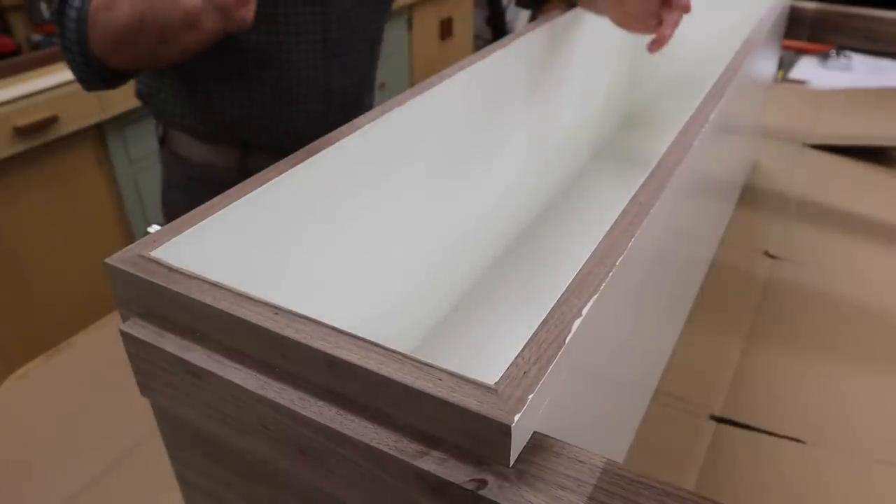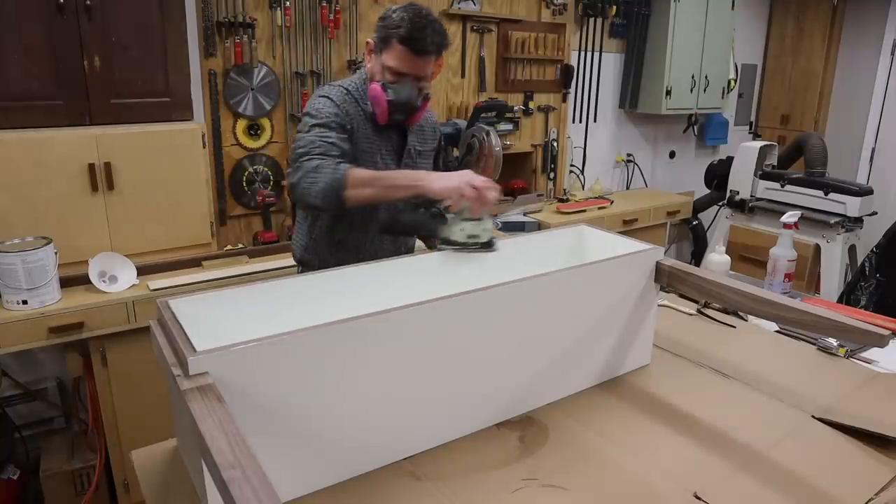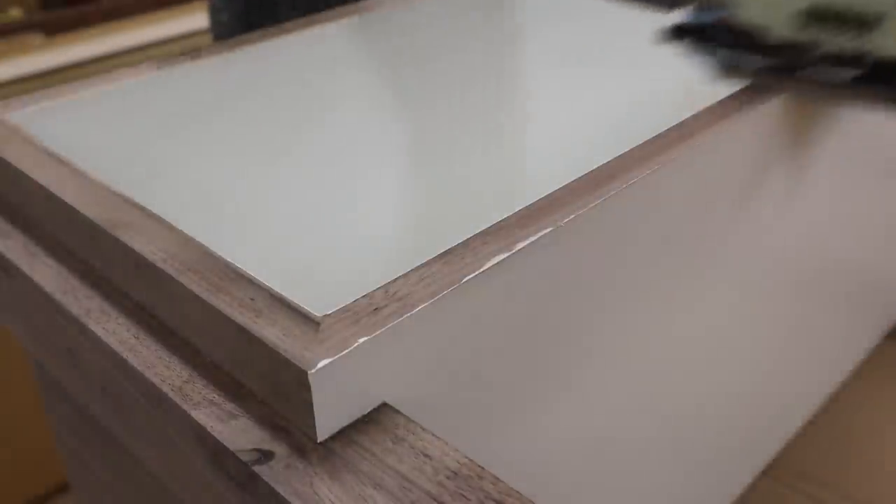You can see that I didn't get a perfect line with the painter's tape, but since the cabinet is painted and sealed, I can now sand the front of the cabinet, removing the paint and getting a nice crisp line.